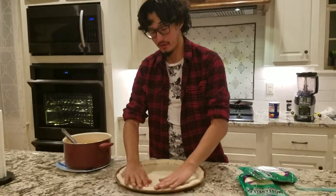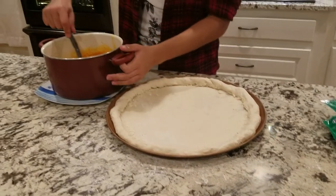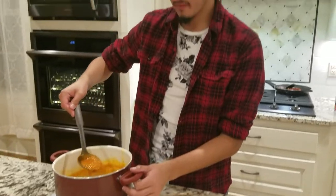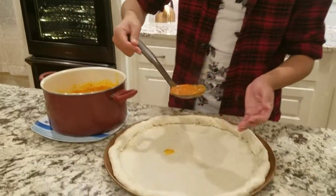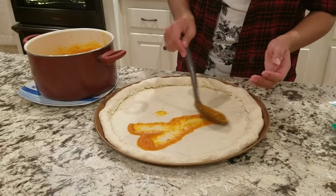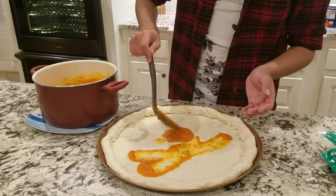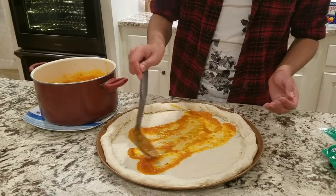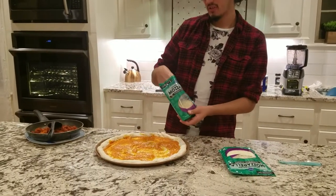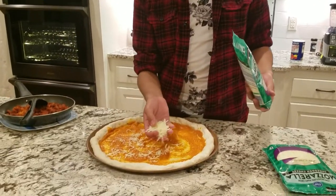Now that we have our crust done with the cheese inside, it's time for the sauce — the special sauce that took about an hour to make. It looks pretty thick. It doesn't look very red, but it looks pretty good. Now that we got the sauce on, it's time for some cheese — but just a little cheese because we're going to put the meat on top and then even more cheese.